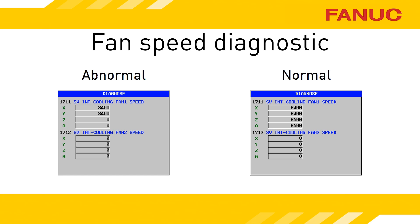The latest series of amplifiers have a diagnostic that shows you the fan speed. CNC Diagnostic 1711 reports the RPM reading of the fan. Diagnostic 1712 is for the larger amplifiers that have two internal fans. If you don't have that diagnostic on your CNC, it just means your amplifiers are older models.